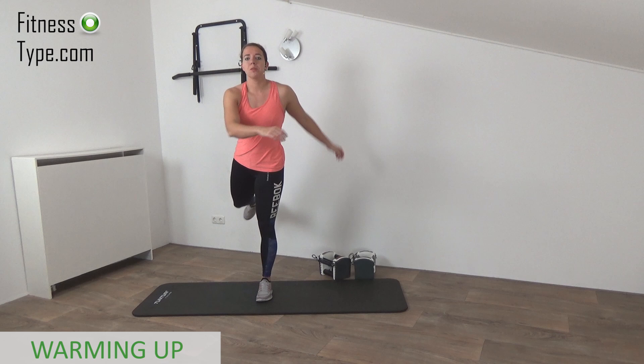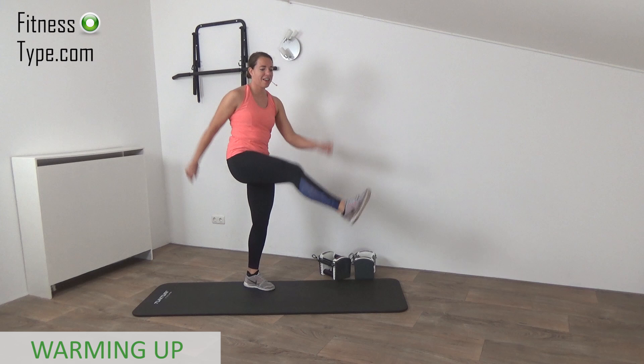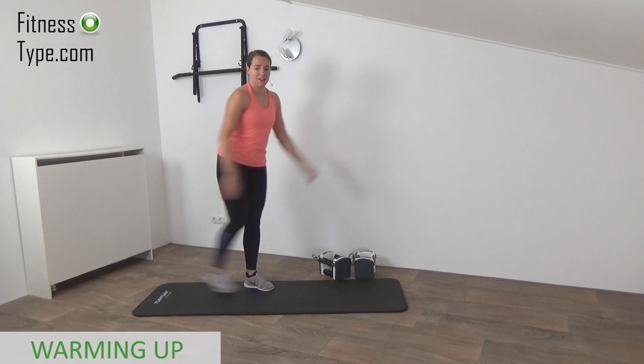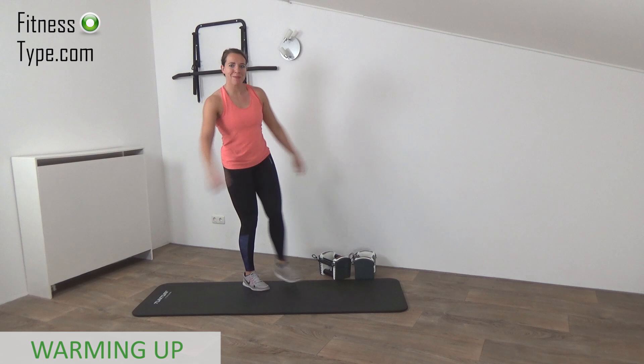We start with a short warm-up. Swing our legs — just warm up. Swing front, up. Swing your legs out, find your balance, just swing your leg in front. Loosen up the legs a little before we're going over to the main workout. Switch to the other leg, find your balance, and just make little swings. Warm up, swing out.